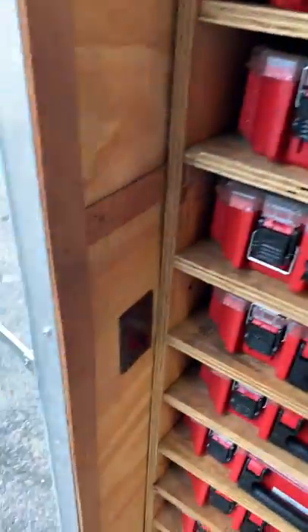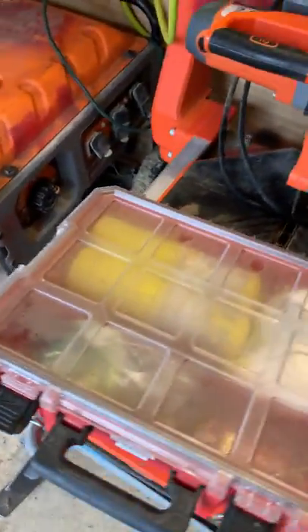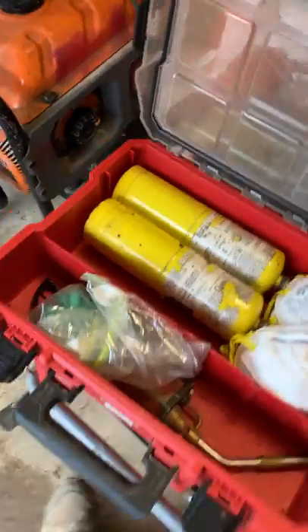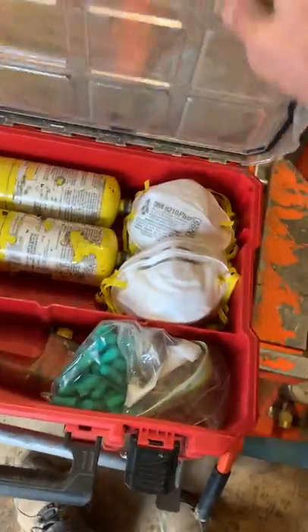Like I said, just keep all this stuff with you — you don't have to think about it. When you load up in the morning, you just have to think about the main things you have to do that day, not every little detail. Inevitably you're going to forget something no matter what, but having this stuff stocked means you're covered. There's also some PPE in here, propane tanks, glasses, earplugs, and respirators.